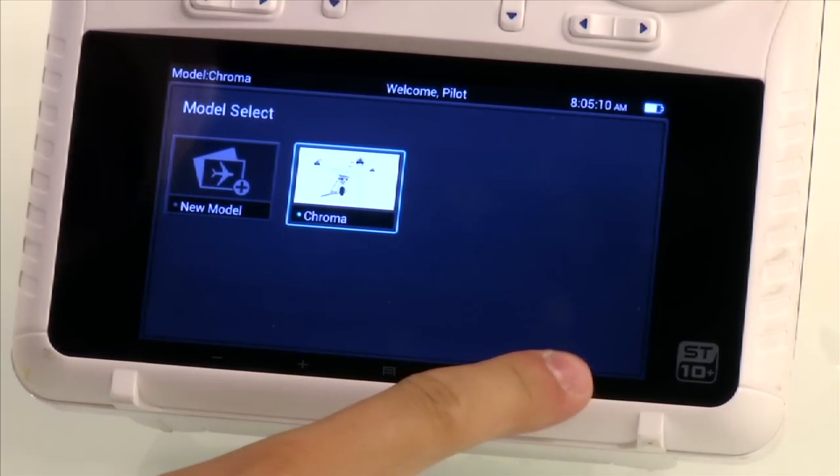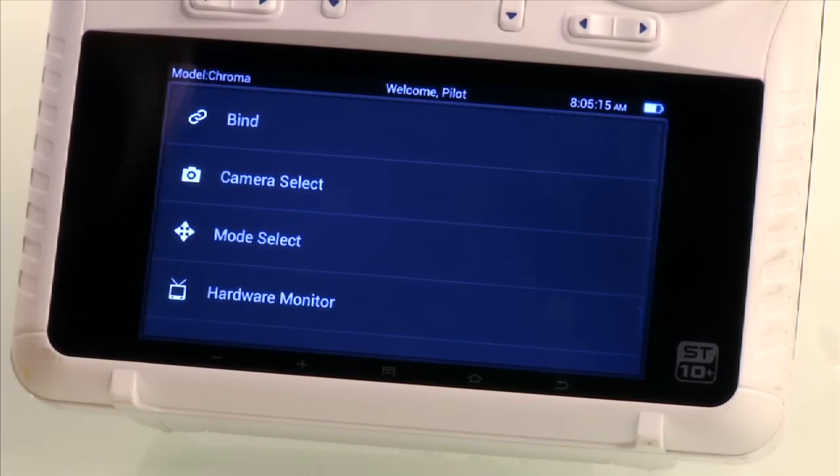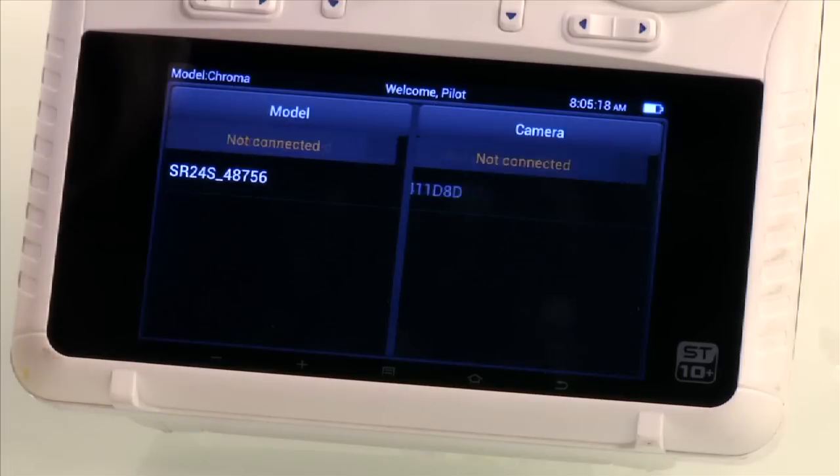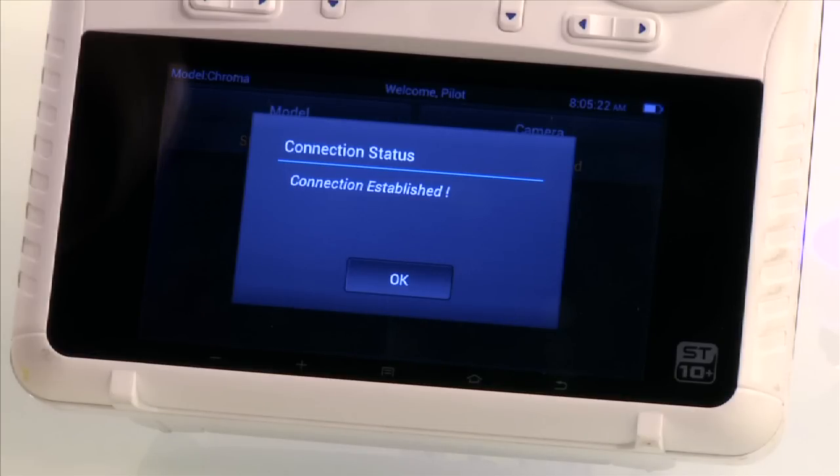Hit the return icon to take you back to the home screen. Click on flight settings, then select bind. Select your Chroma ID in the model list.